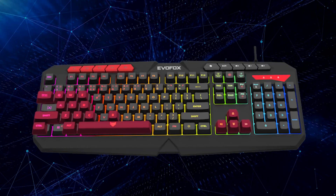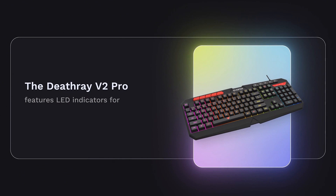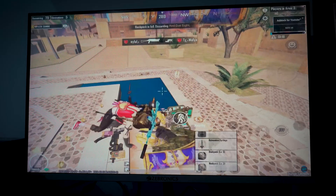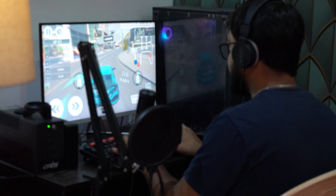With 19 anti-ghosting keys, every keystroke is registered with precision. The Deathray V2 Pro features LED indicators for NumLock, CapsLock, and WindowsLock, keeping you informed at a glance. The WindowsLock prevents accidental interruptions, ensuring uninterrupted gameplay, and a durable 1.8m high-quality braided cable provides a reliable, tangle-free connection.